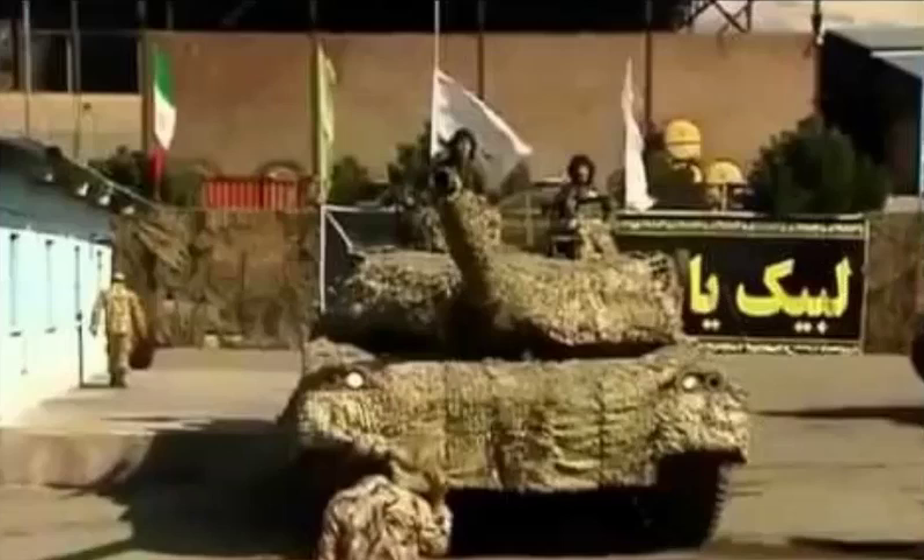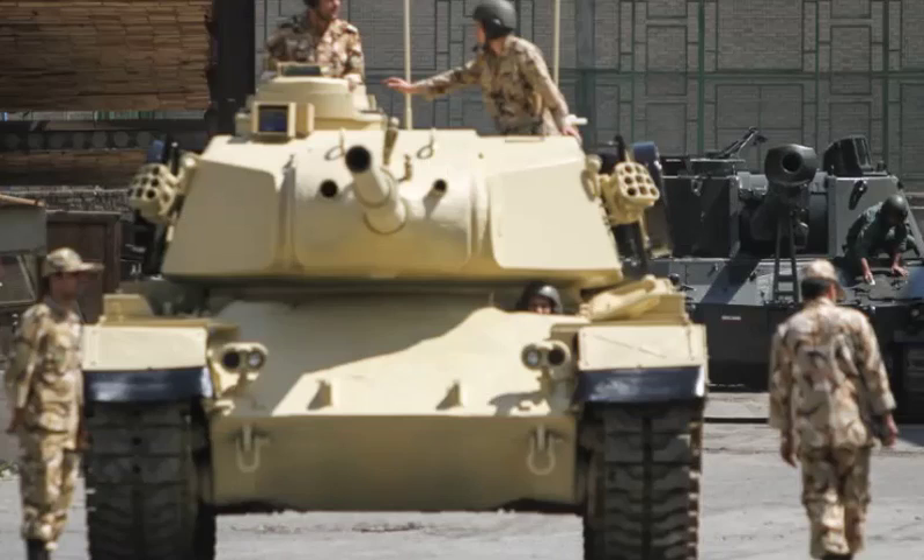It seems that this tank uses the same engine as the M60. It is powered by the Continental AVDS-1790 supercharged diesel. Despite all improvements, the overall performance of the Sablan should be close to upgraded Soviet T-55 or T-62 tanks, or the Chinese Type 59. It is undergunned and vulnerable to most anti-tank weapons.